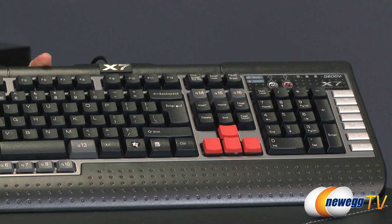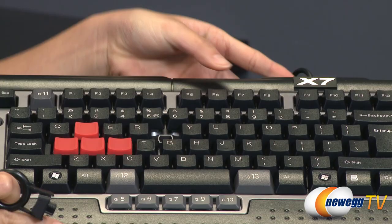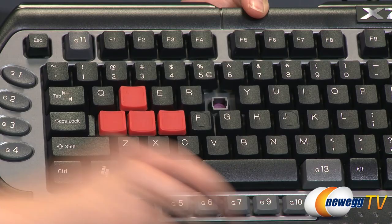I wanted to show you the keys — you get a rubber dome membrane underneath. I'm just going to take off this T key to show you the rubber dome under there. You also get these drainage holes, so this keyboard is spill proof.